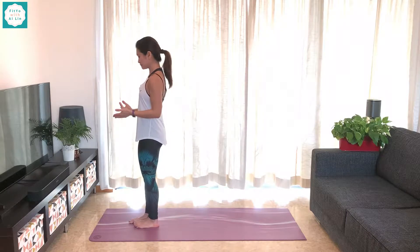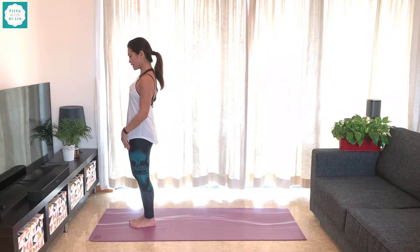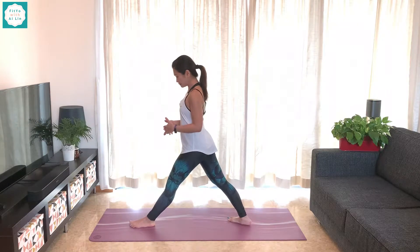We're going to start at the top of our mats, standing in Mountain Pose — your Tadasana. You're going to take a step back with your right foot, as far back as you can.